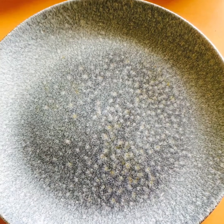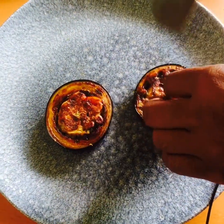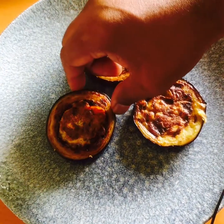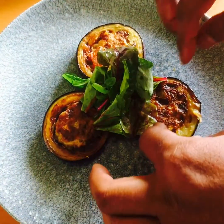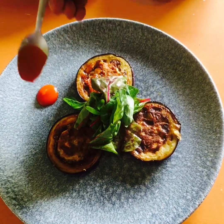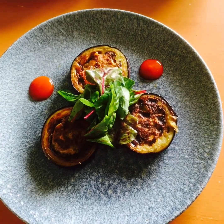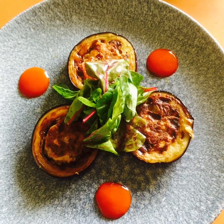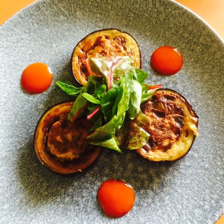Now we're going to serve them. We're going to present it with a bit of salad and a bit of sauce. Look at that — how cute and beautiful they look, absolutely yummy! This is my beautiful Begun e Bahar. Enjoy!